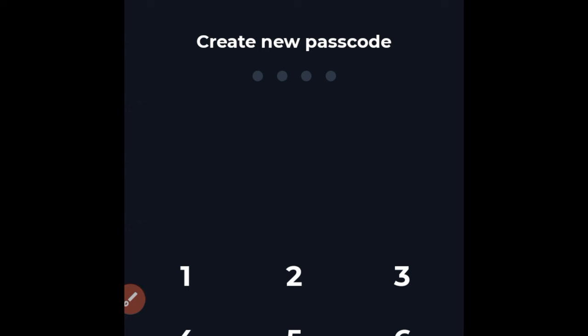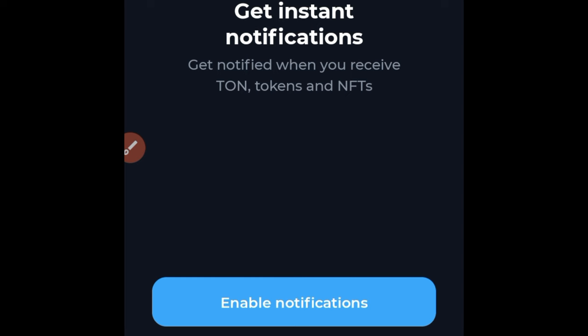It will ask you to create a new passcode. This is the code you will use to access your account each time you open the app, so go ahead and create one. Re-enter the code for confirmation. If you want instant notifications, go ahead and enable that and allow.